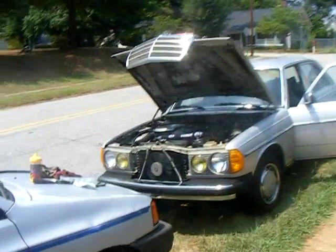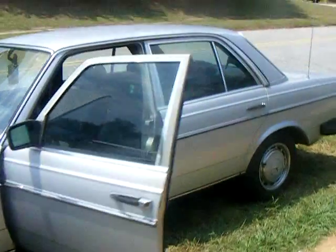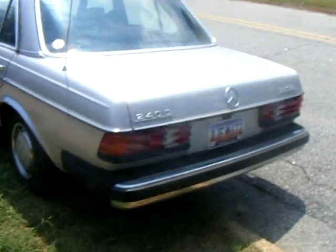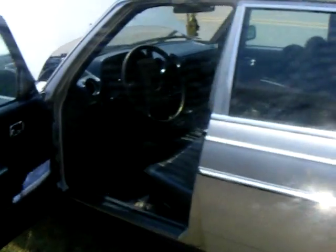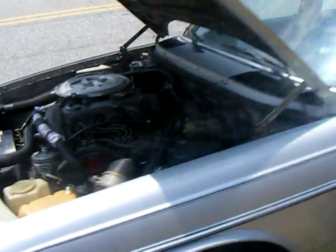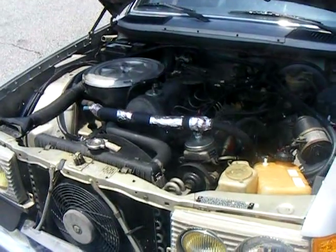Hello YouTube, I want to share with you today my project with Mercedes. I got this beautiful Mercedes just for playing with vegetable oil. It's a 1981 240D diesel, it's in beautiful condition, not a spot of rust. It's beautiful inside, runs great, and I'm getting about 42 miles per gallon.